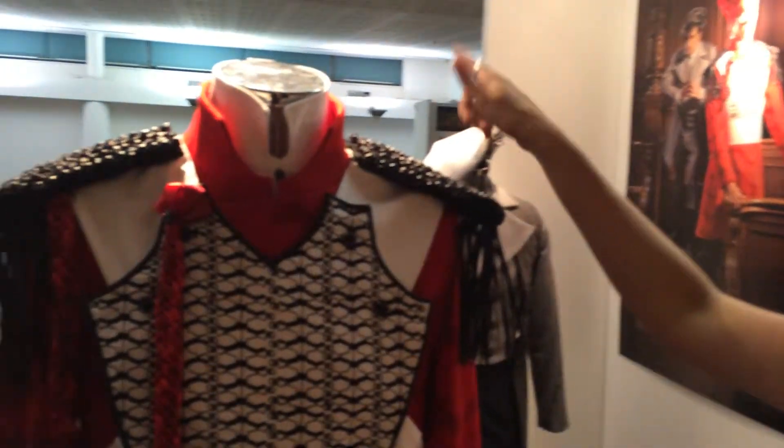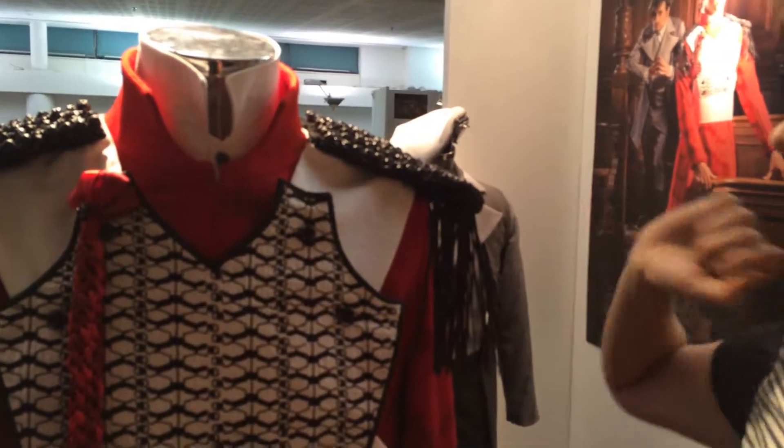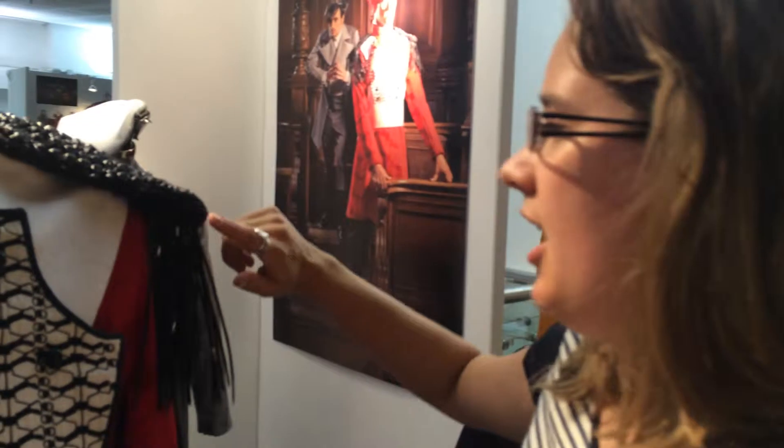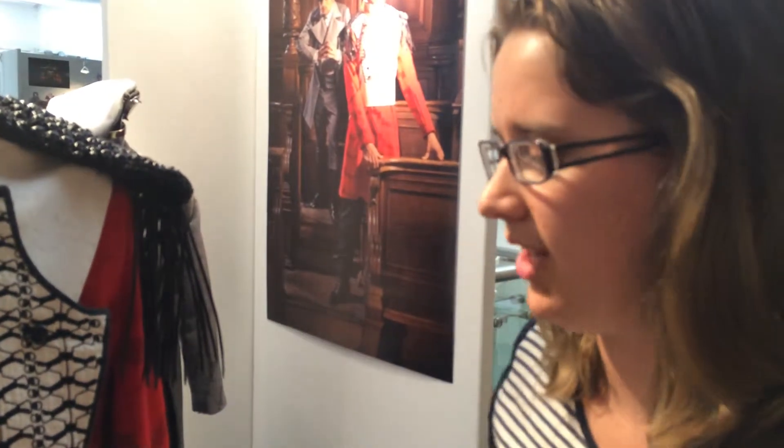The epaulets have got 250 black spill buttons, which have been individually sewn onto the top. The idea is that he's got this sort of army weighted on his shoulders. The contemporary feel continues with just using cable ties and a kind of hierarchical sense.